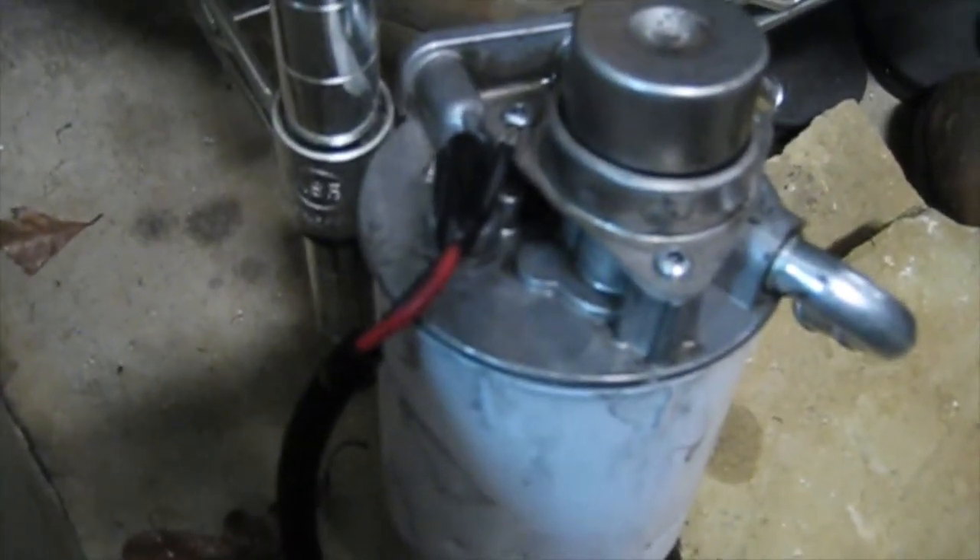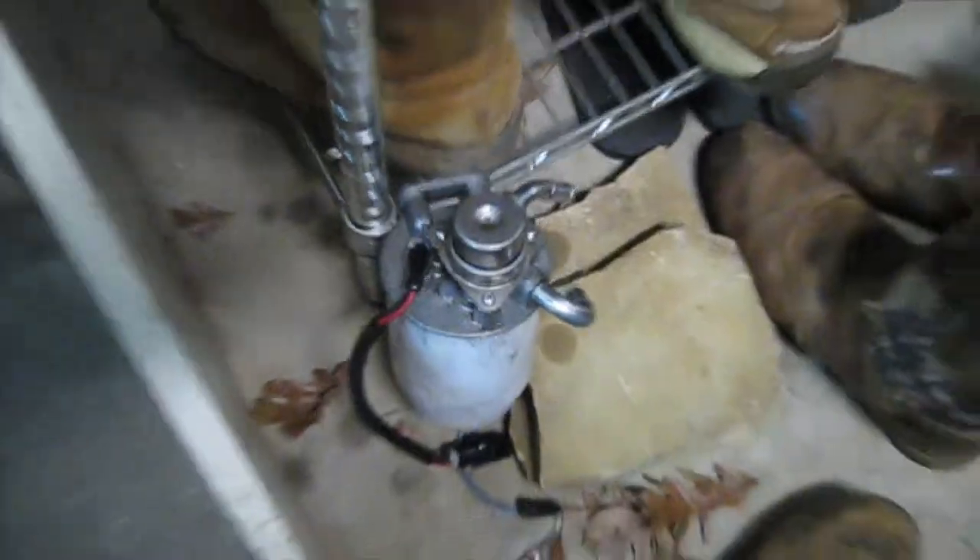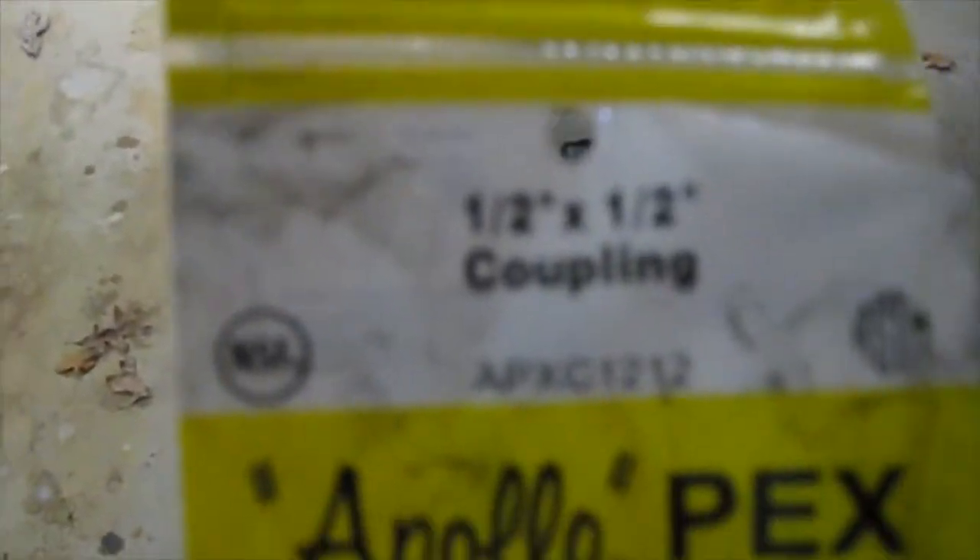Today is Saturday — the Saturday after Thanksgiving. I got tired of it leaking, so I went out and went to Lowe's. You can get this at Home Depot as well. This is what I bought — it's a half-inch by half-inch coupling. It's only like a dollar; I paid a couple bucks for it.